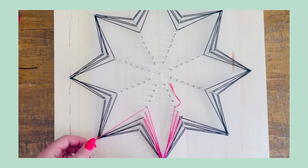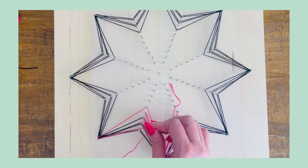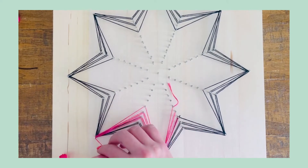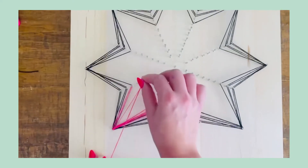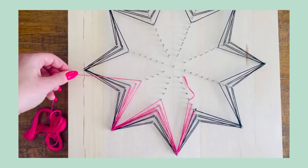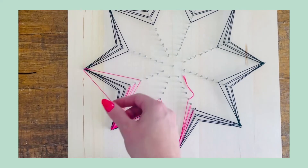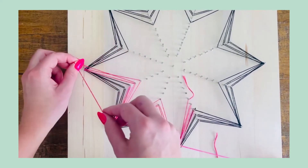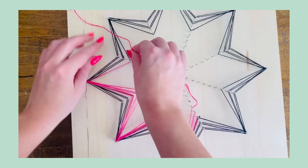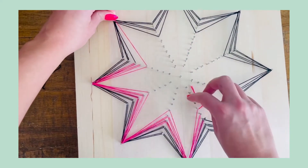Continuing this process, flip to the other side, go around the outside pin, loop around nail number six, and loop around nail number seven, then do it on the other side. Once you finish that, go right back to the other pin and do the process again. That completes layer two.